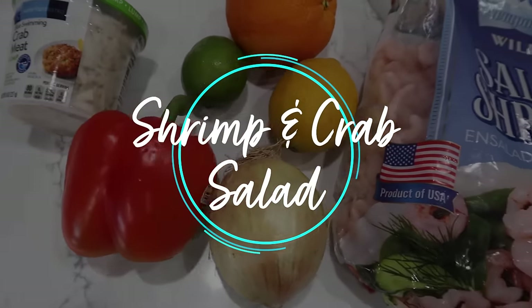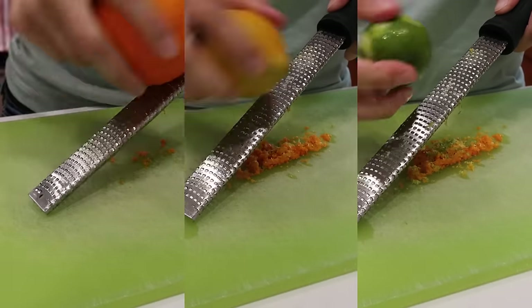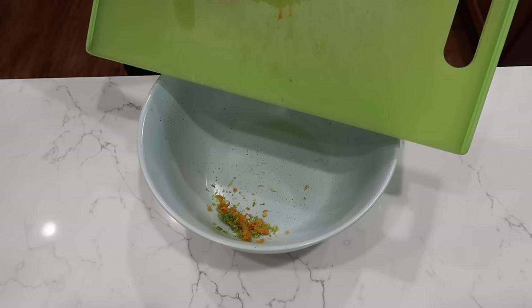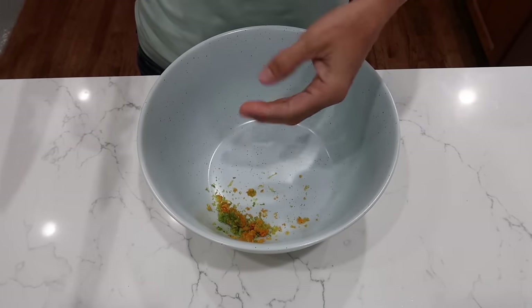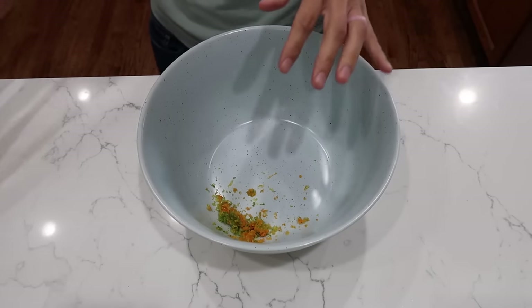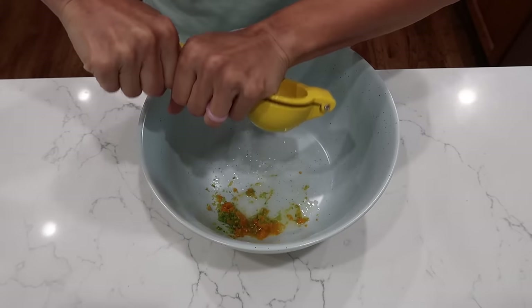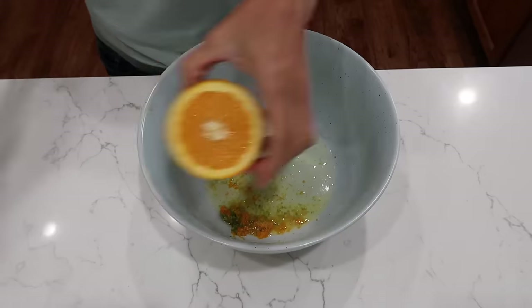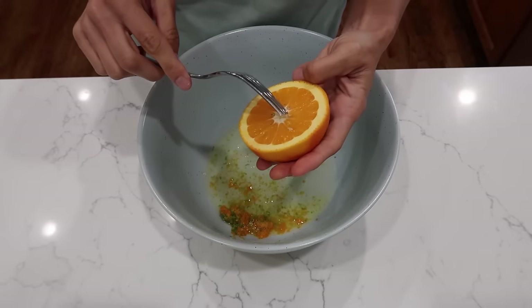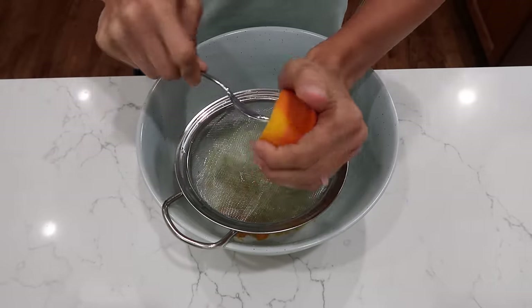This seafood salad is going to come together in less than five minutes — it is beyond easy. I have one orange, one lemon, and one lime that I zested, and all of that zest is going into my mixing bowl. If you don't like seafood or are allergic, this is not the recipe for you, but hang on — I'll have one later that you might enjoy. Get out your lemon squeezy and we'll juice the lemon, lime, and orange into the same bowl.